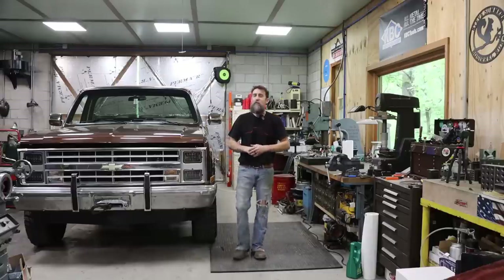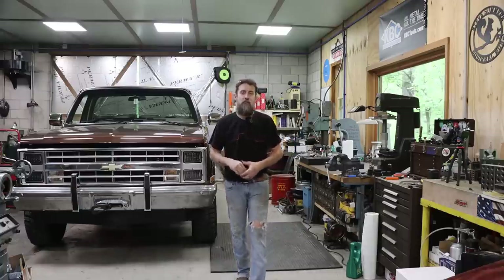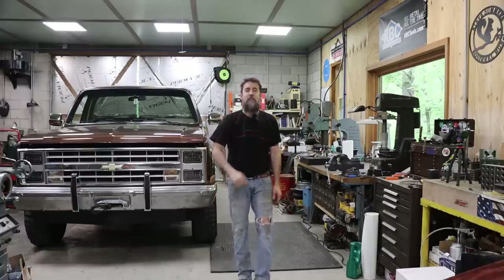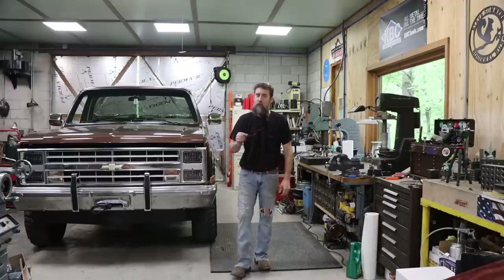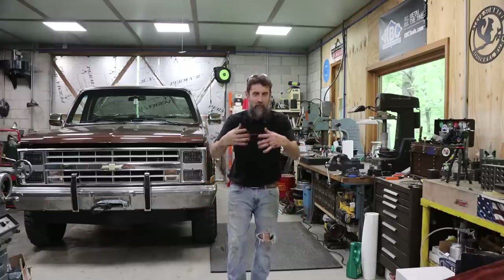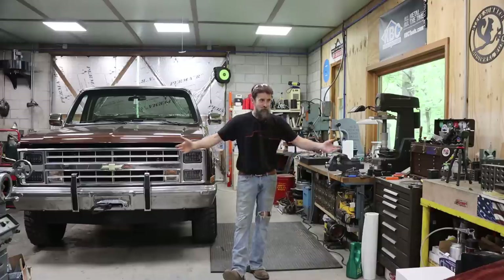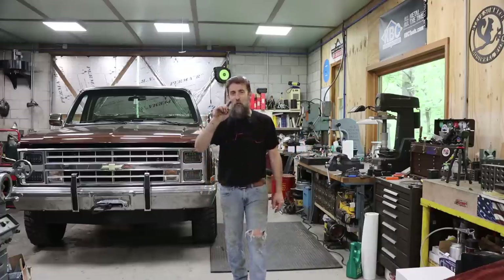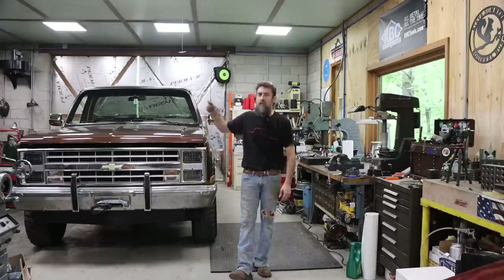Hey guys, welcome to the shop. This week we find out: did I get something that was good or did I get something that was junk? What I'm talking about is the surface grinder that we picked up at auction a few weeks back. Today is the day that hopefully we will find out whether it is good or garbage. So thanks for watching, and let's go see if this thing's gold or garbage.